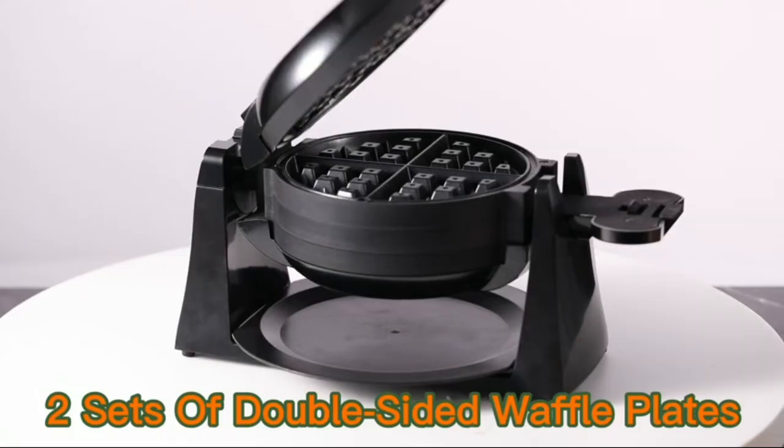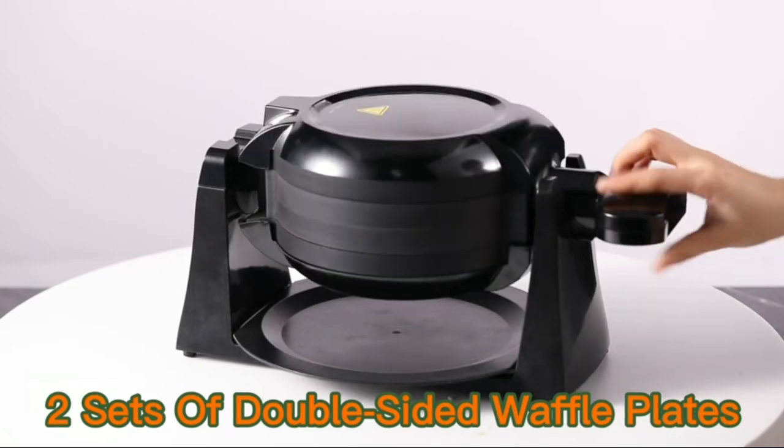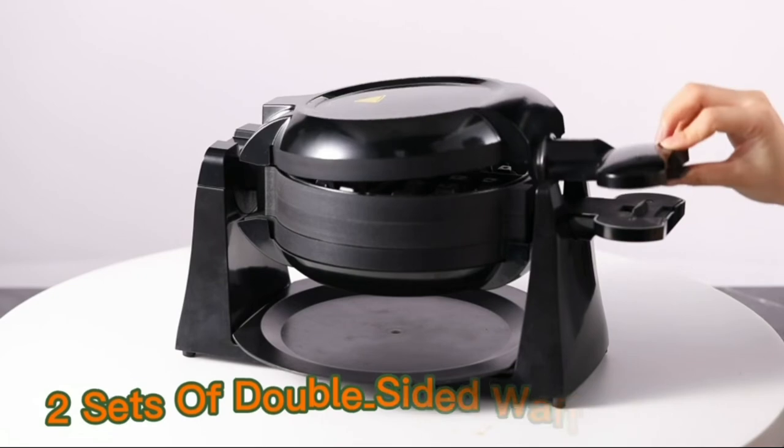The Fohier Double Belgian Waffle Maker will cook two waffles for you without any mess. The non-stick iron means you won't even have to use butter or oil to keep waffles from sticking to the inside.